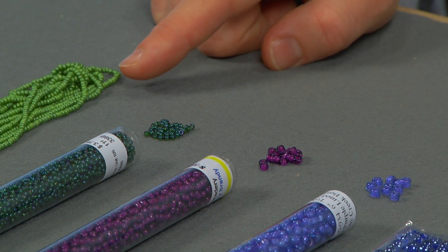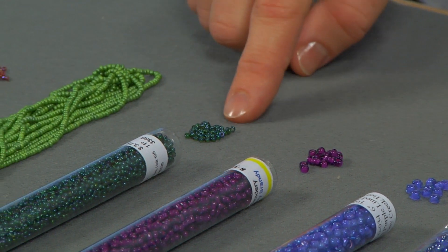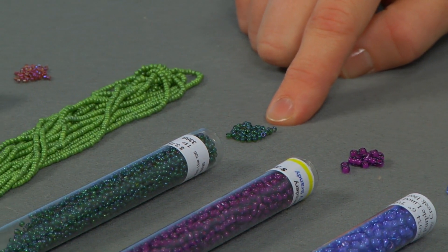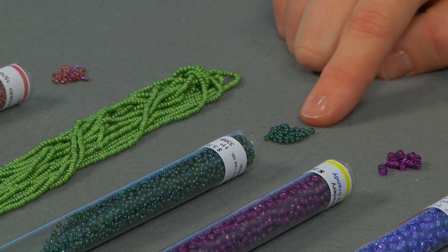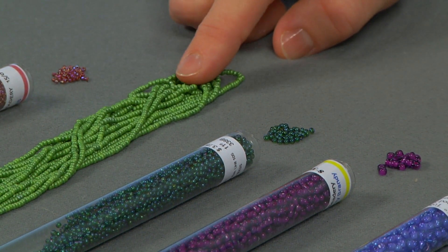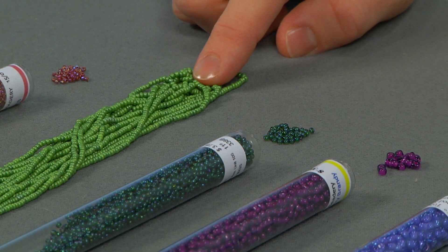The difference between these size 11s is that the Japanese seed beads are found generally in a tube like this, and are pretty consistent in size and shape from one bead to the next, whereas seed beads found on the hank like this are from the Czech Republic, and they're a little more inconsistent.